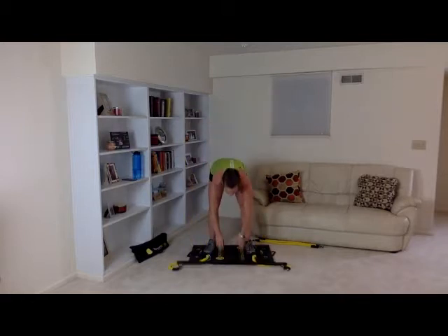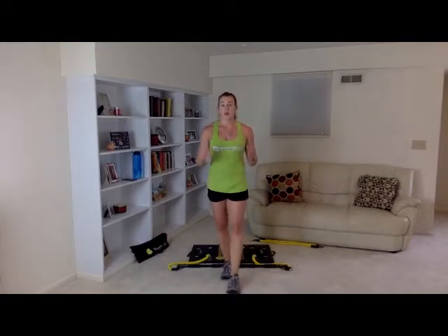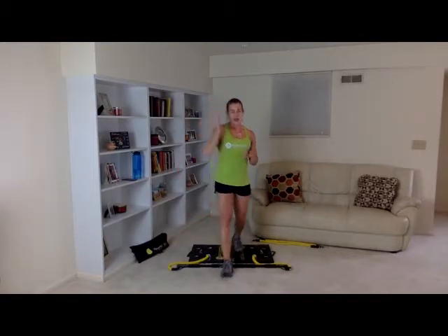All right guys, we're almost done with this workout — you guys have been doing awesome. Way to push yourselves today. I know it's been hard, but our goal today is weight loss. We're going to sweat, get our metabolic rate racing, really burn those calories after this long weekend, and get in the best shape we can.